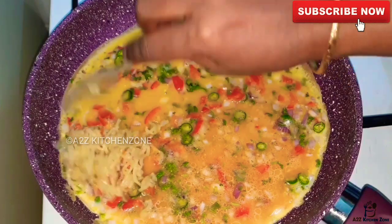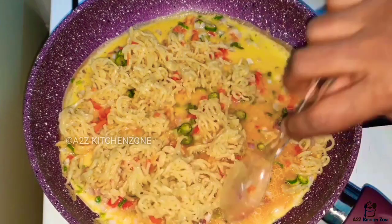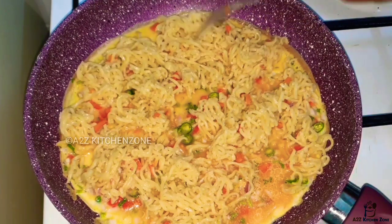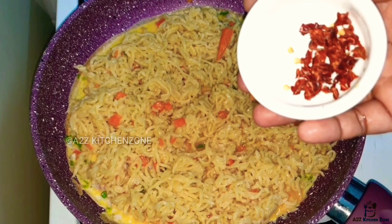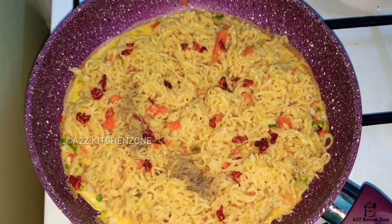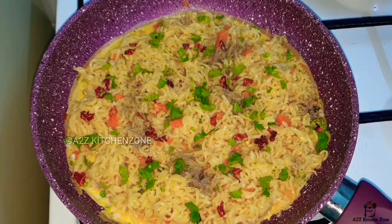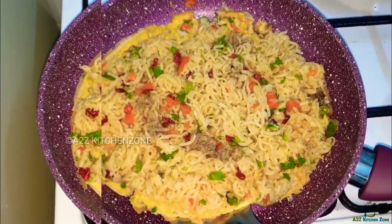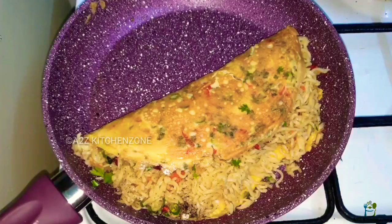Spread the noodles out in the pan. We will add some noodles and spread them. I will pour a little oil and add some omelette in a mini bowl. I will fold it around the plate.